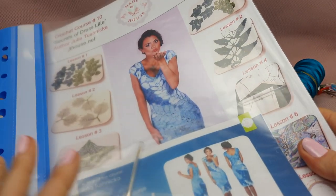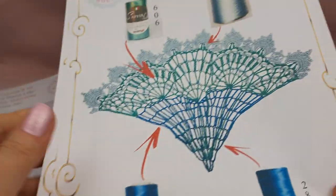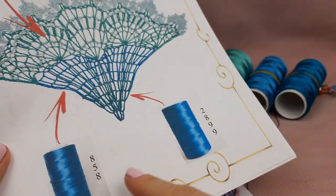Hello my friends, I continue to work on a VIP package about Dress Lille. Today I will create this wedge — it's the biggest one. I call it Leilani and it's for lesson number three. Here also we have color design.